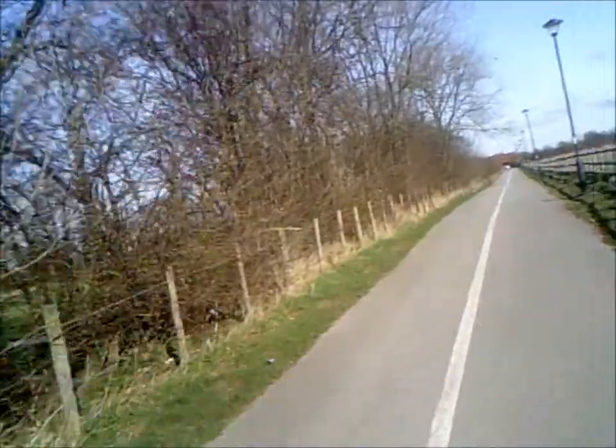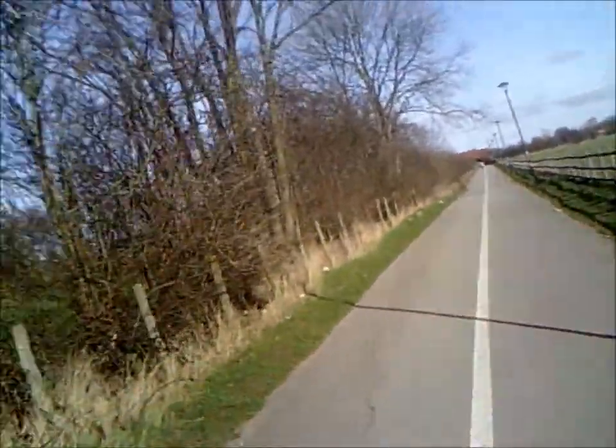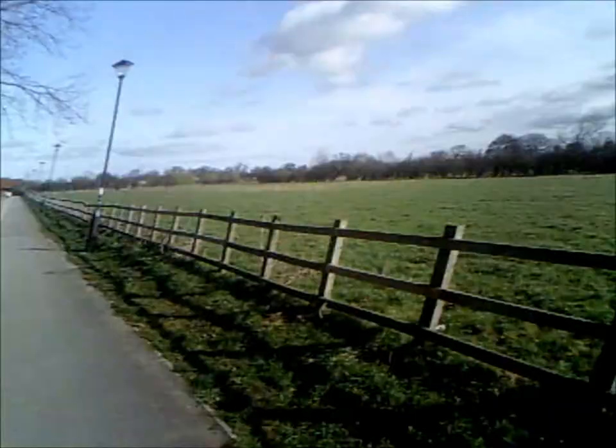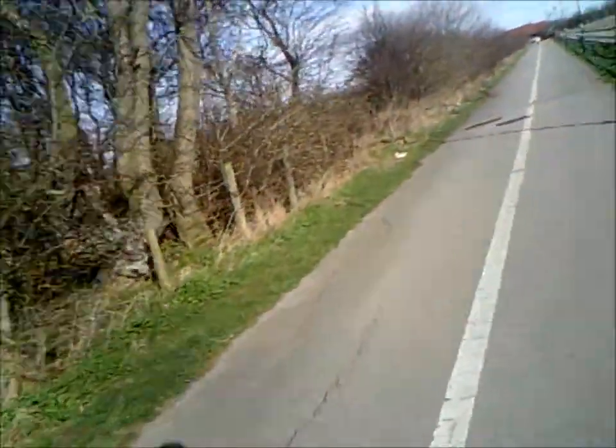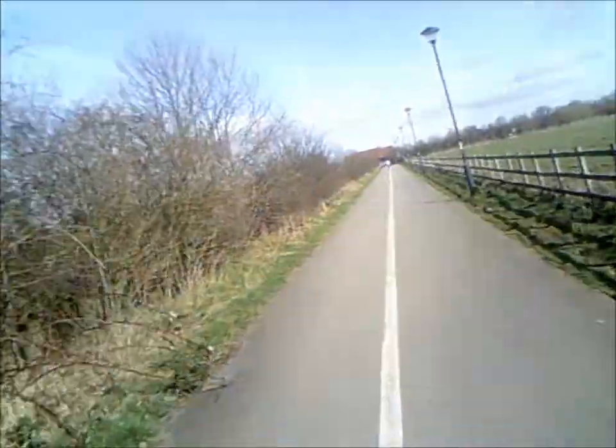Now that I'm on a quiet bit of road — well, not road, but you know what I mean — I thought I'd go through a couple of things, just to update my channel. First of all, as you can probably see, I'm not on my Ribble.